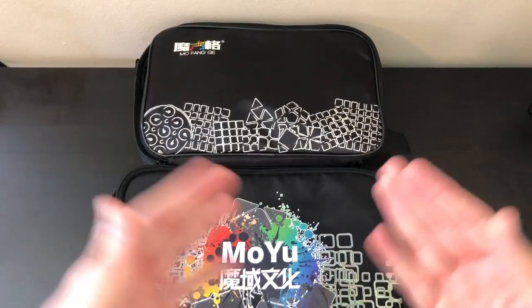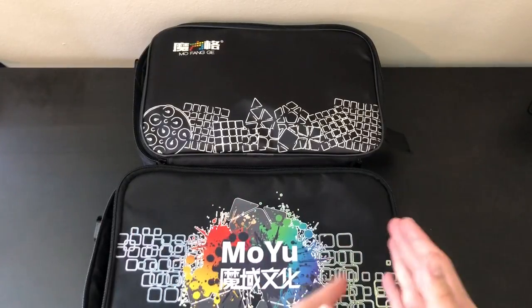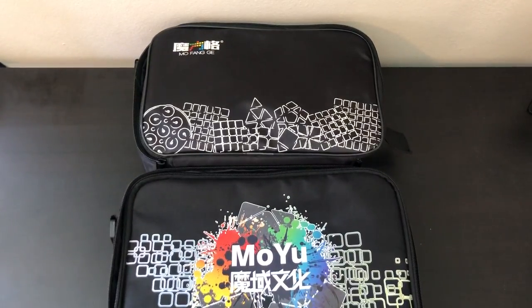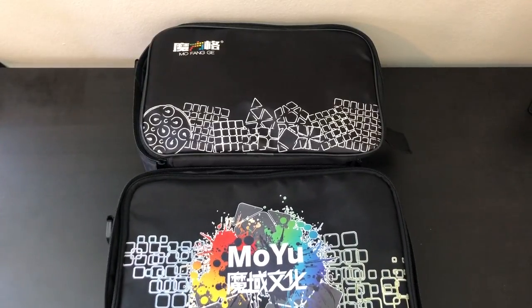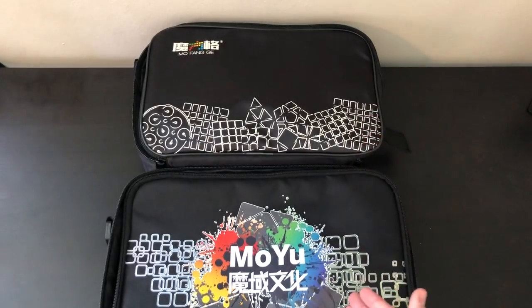So for my final recommendations: if you're going to a much larger event, I'd recommend going with the Moyu. However, if you're going to an average-size comp with about six or seven events and want something more compact and organized with separate sections, then the Mofang bag is the pick. For something like U.S. Nationals, I would recommend the Moyu bag — it's $12.99 at thecubicle.us, larger, and can fit all blind equipment and a camera. The Moyu bag can fit everything the Mofang can, but the Mofang cannot fit everything the Moyu can.